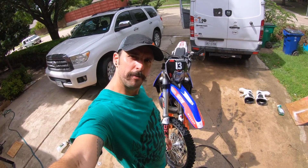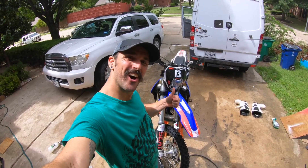Damn Daniel, that's one clean bike. Thanks buddy. Eagle Grit's awesome.